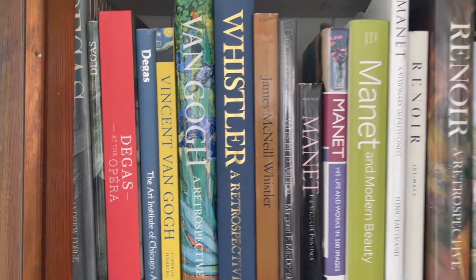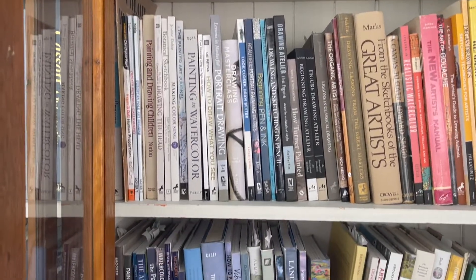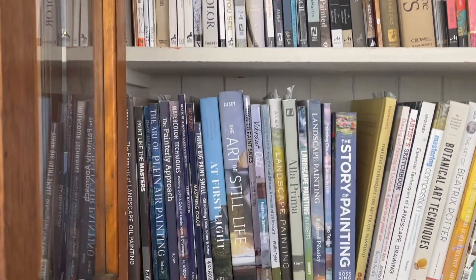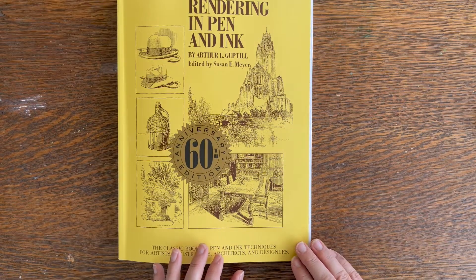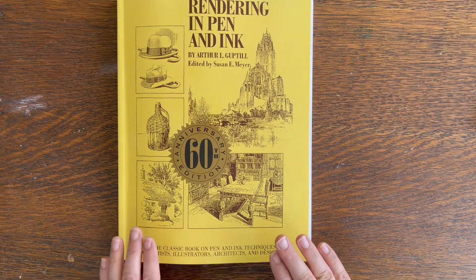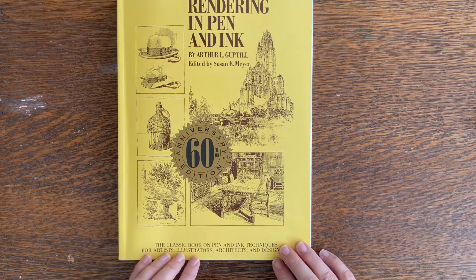If there's a book from my library you'd like me to review, just leave a comment below. If you like this video, take a minute to subscribe, and in the description bar you can find information on purchasing this book as well as where else to find me on the internet.